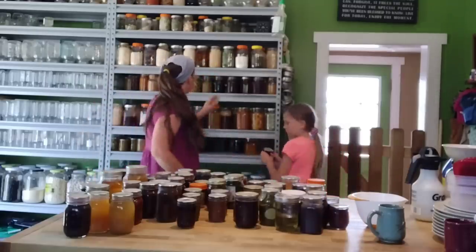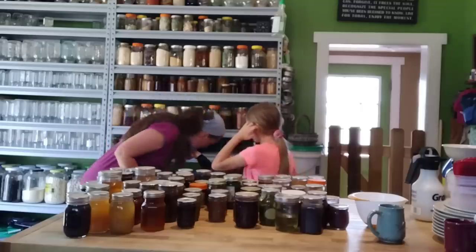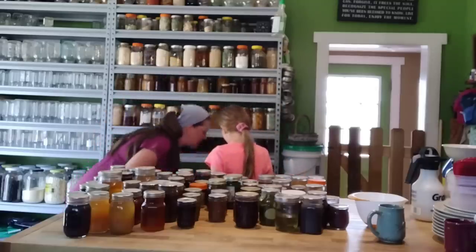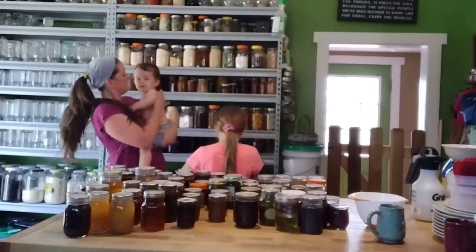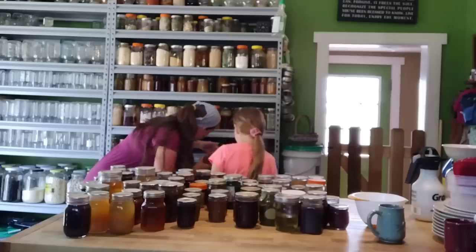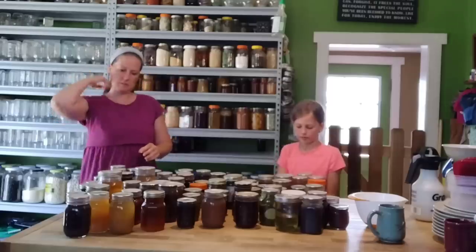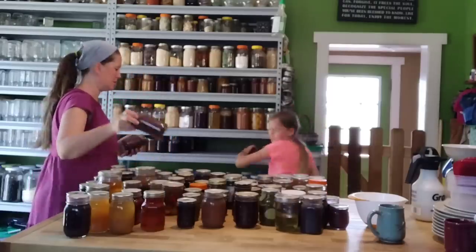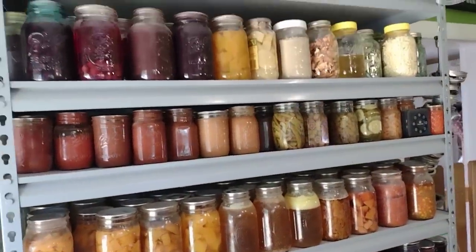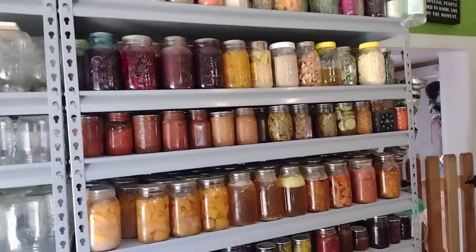I'm going to show you how we're preparing. The first thing we needed to do was a full inventory of the pantry to get a good idea of all the freeze-dried and canned food we still need to use up. We need to get these jars emptied before we start preserving food coming out of the garden this year. I also did a full freezer inventory to see what frozen fruits and vegetables I still had.